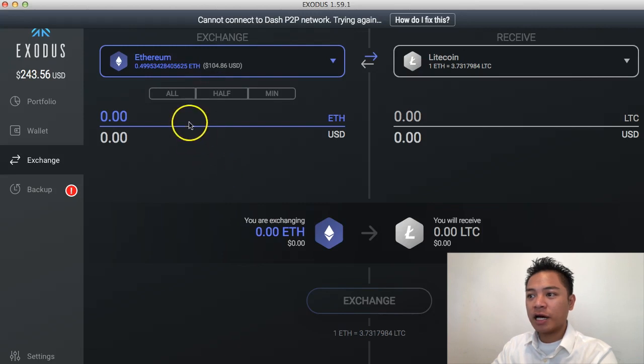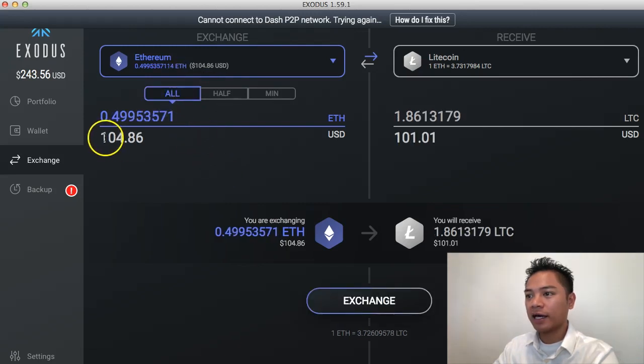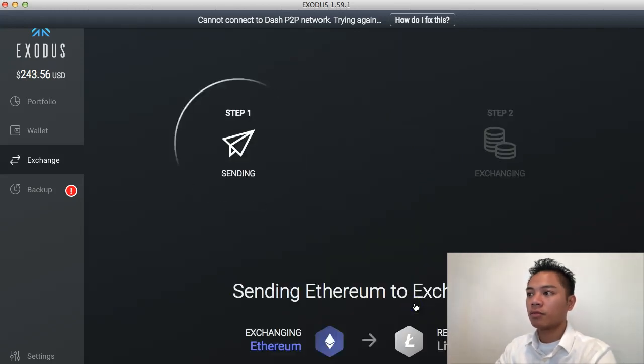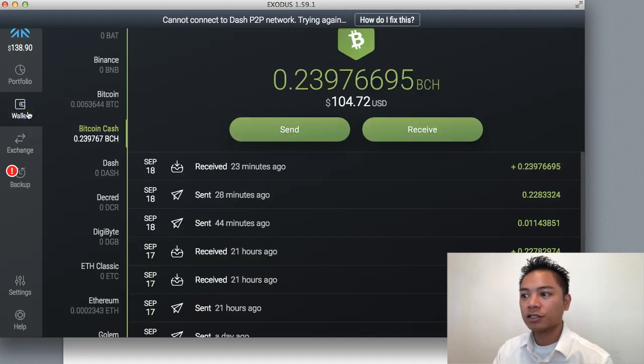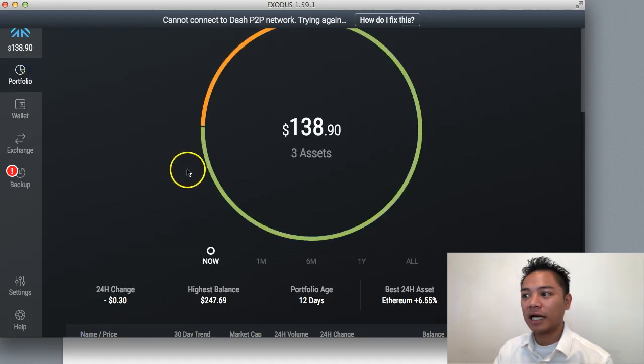I'm going to convert all of it — the $104 will convert into $101. So that's fine. I'll go ahead and click exchange here. My exchange is now in progress and it says it'll take less than 30 minutes for the Litecoin to arrive. It also says I could quit Exodus if I want to.